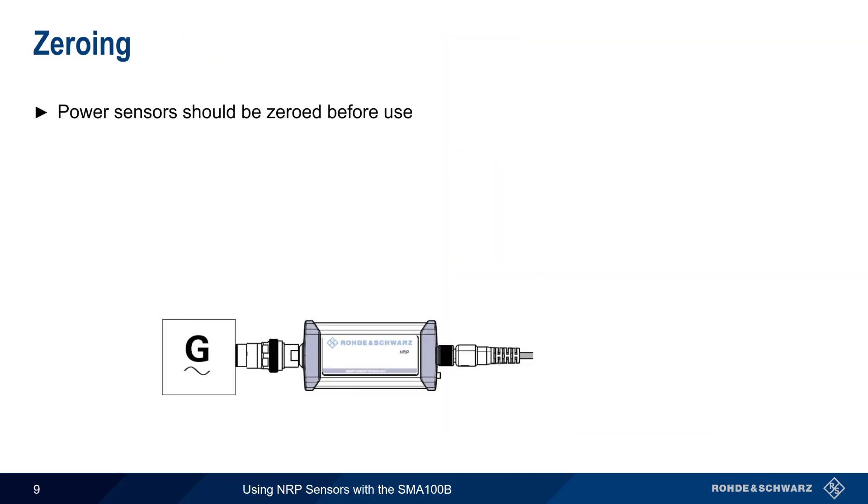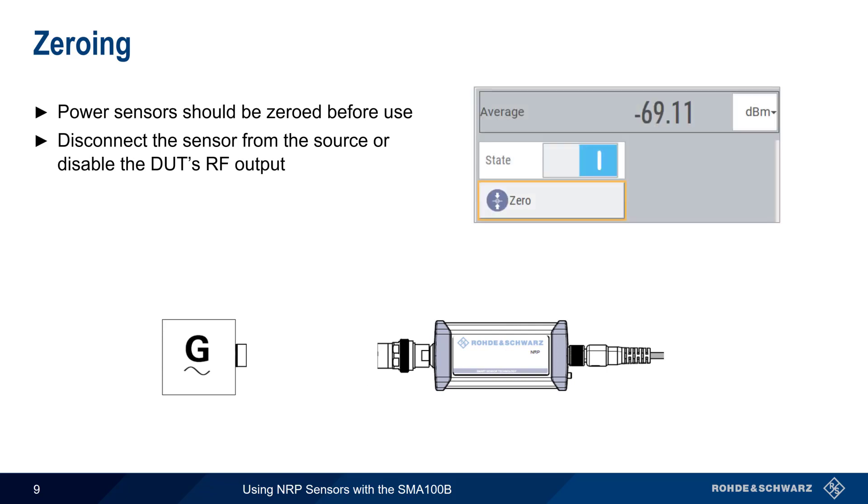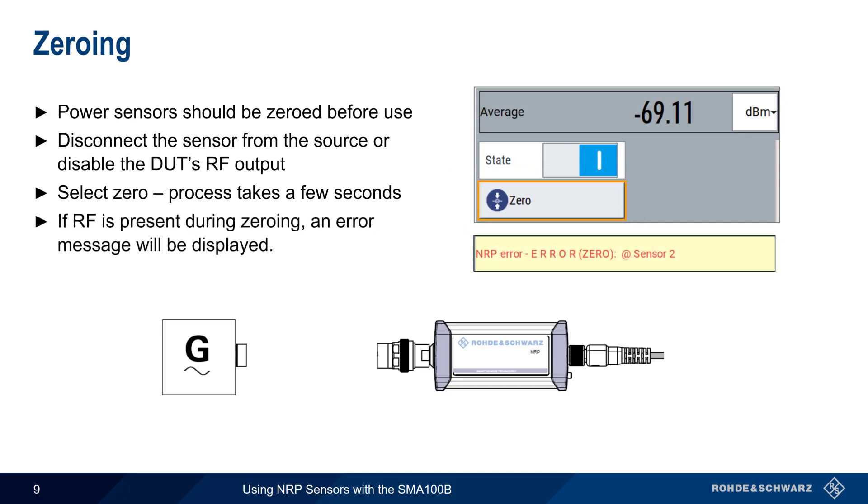It's good measurement practice to zero power sensors before use. This involves either disconnecting the power sensor from the device under test, or disabling the device under test's RF output. To zero the sensor, click on the zero button and wait for a few seconds. Note that if RF is present during the zeroing, an error message will be displayed.